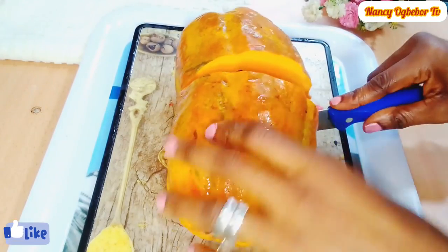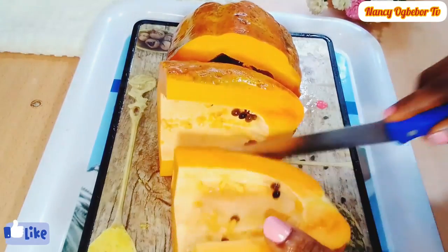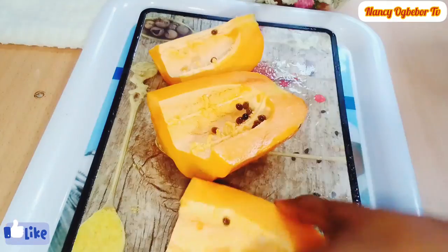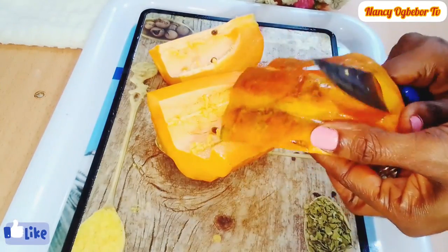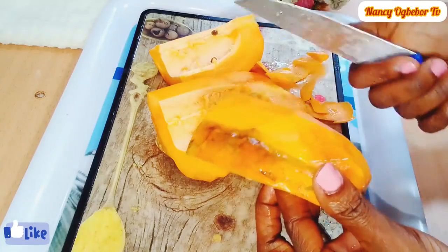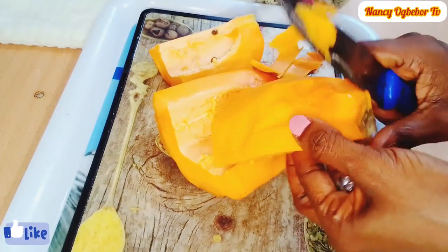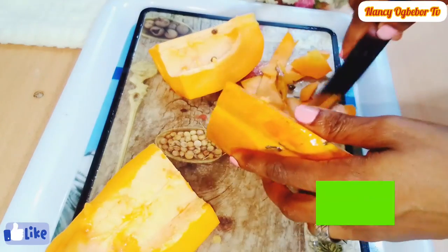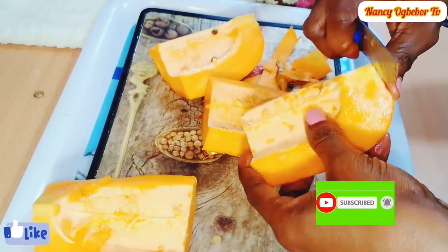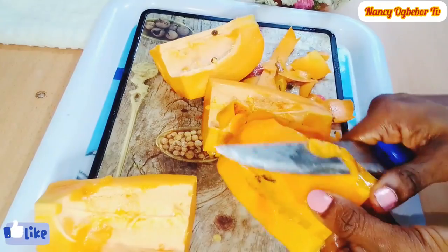This is the purple (papaya) I'm going to be using — it is fully ripe, already washed and clean. I'll go ahead to cut it into big chunks and remove the seed. Next I'll be peeling the back. Do you know that purple is also a good substitute for tomatoes? You can make a delicious pot of Nigerian stew with purple and it is very healthy, budget-friendly, and another way of adding vegetables to your menu.